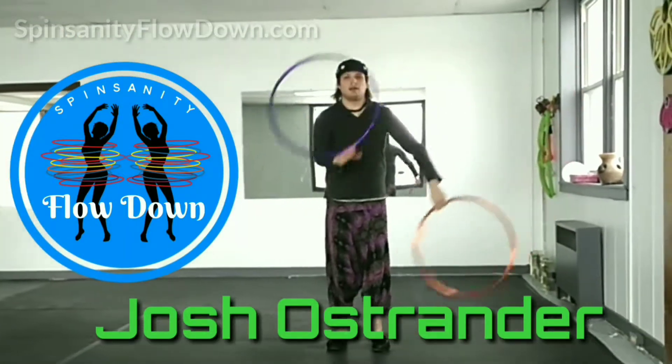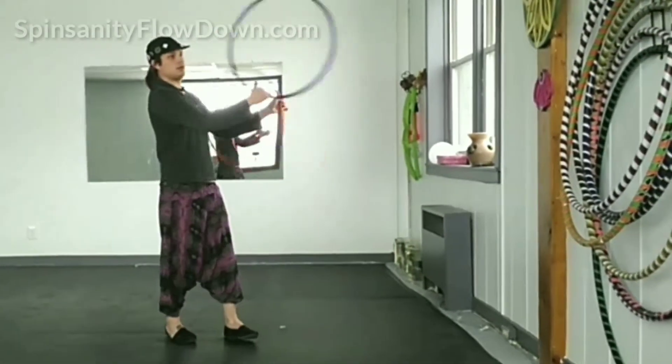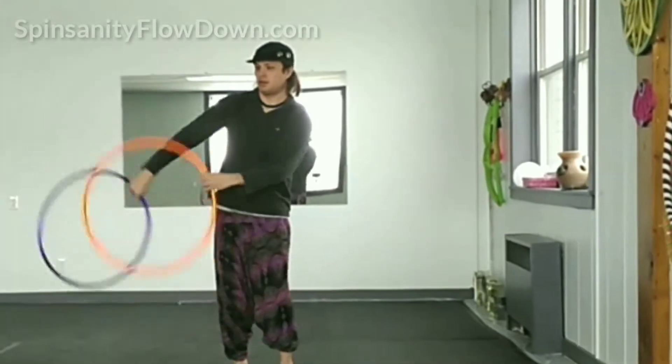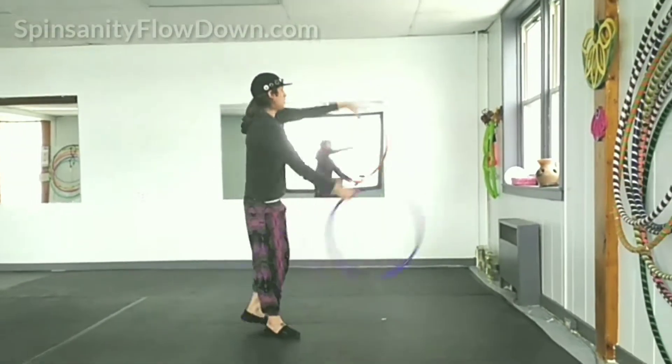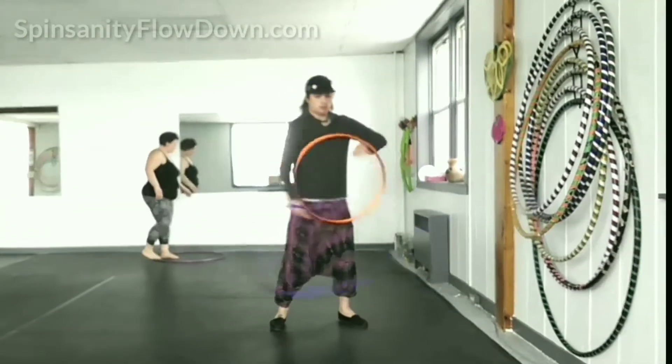Multiply the impact of your individual power moves with formulated choreography. Tyler is also teaching All the Throws — a fun, fast-paced workshop covering so many throws that every student is sure to learn something new, including drills to get started juggling.